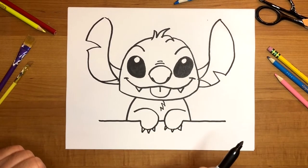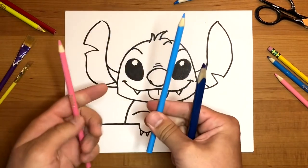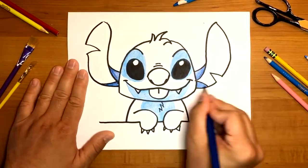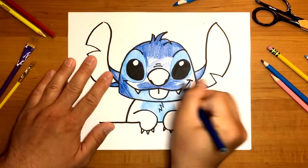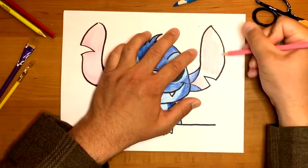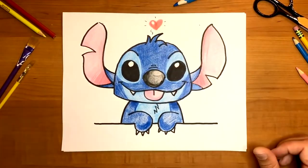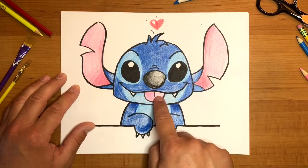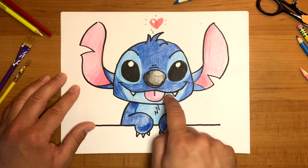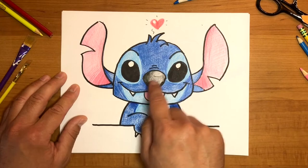Now it's my favorite part — we get to color him in. Stitch is very simple to color: all you need is three colors — dark blue, light blue, and pink for the ears and his tongue. Use pink for the inside of his ears and his tongue, dark blue for the outer part of his fur, light blue around his eyes, underneath his mouth, and on his tummy for the lighter part of the fur. You can also use dark gray or dark blue for his nose right there in the middle. I also added a little heart, but you can add whatever you'd like.